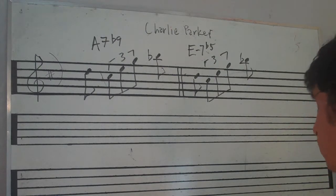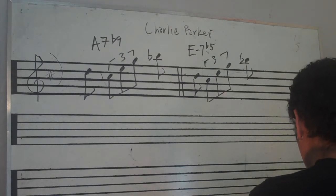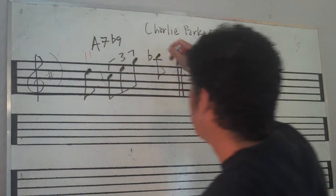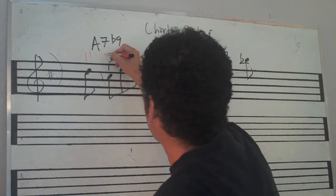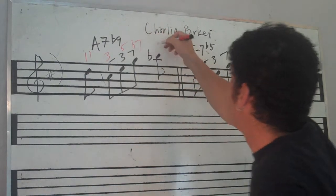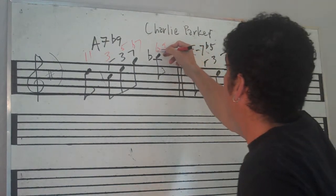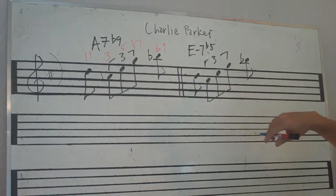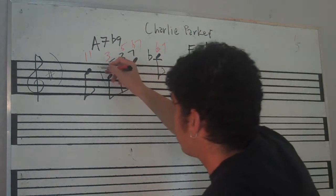So let's just analyze this really quick. In the first one he's got the 11, he's got the 3rd, he's got the 5th, he's got b7, he's got b9 here. So he's really outlining that chord. This is kind of a passing tone here.